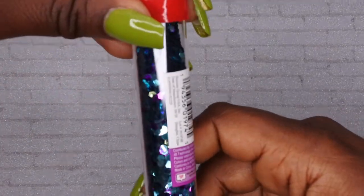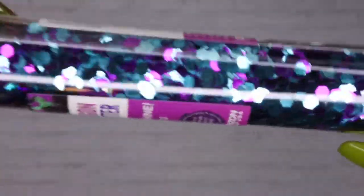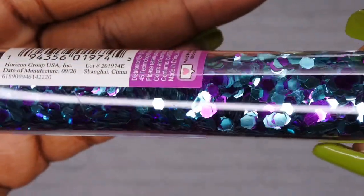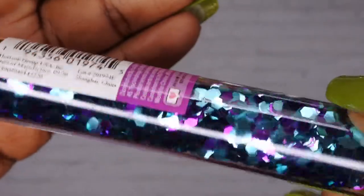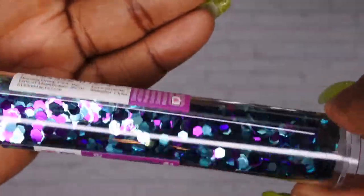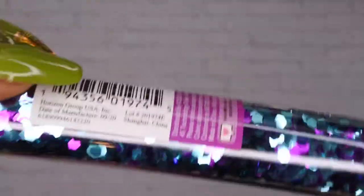First thing I picked up was some of these really cool glitters. I was really excited to try out some chunky glitters — look how pretty this is! This is like a teal blue and purple glitter. I do like doing blue nails and I like doing purple nails, so I think these would be fun to try and play around with for some chunky glitter designs.